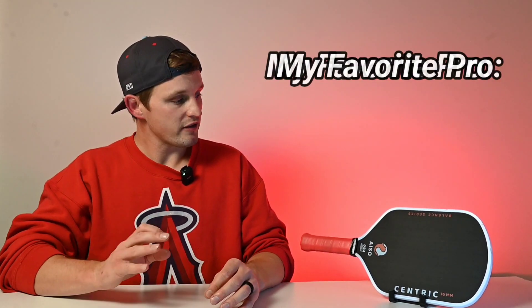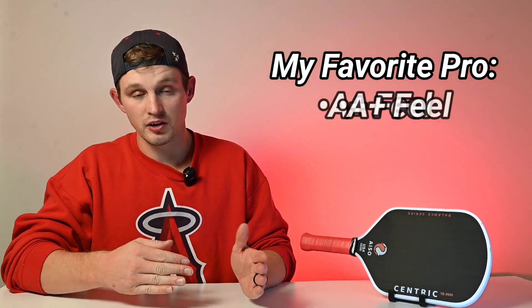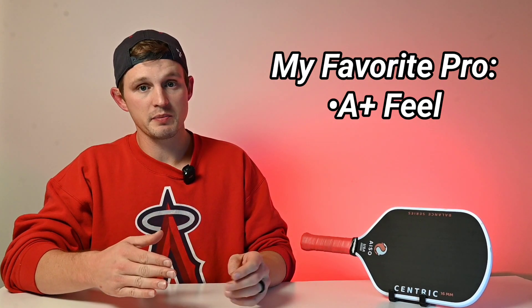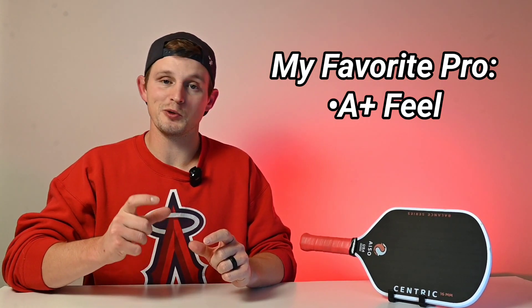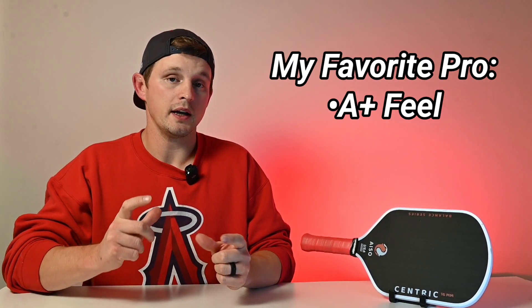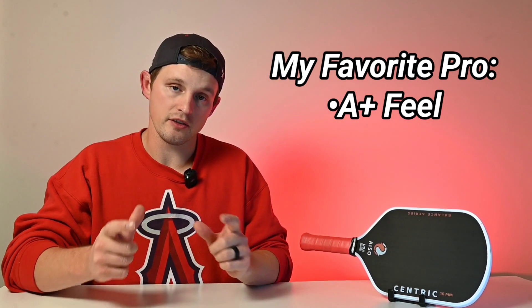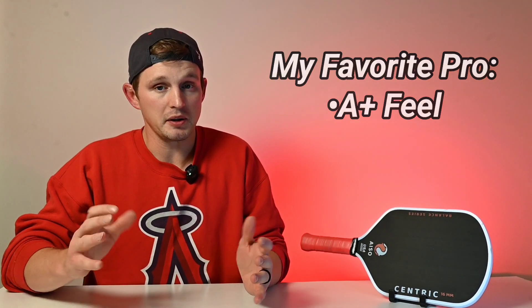Here's a sneak peek at my favorite aspect of the Isocentric: it has a very satisfying feel. It's really cool to hit the ball with this paddle — it has a really soft, plush touch and that really cool trampoline effect that people are probably looking for when they're looking to get a thermoform paddle. The feel is very good with the Isocentric — that's my favorite quality.